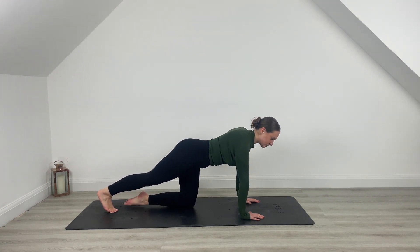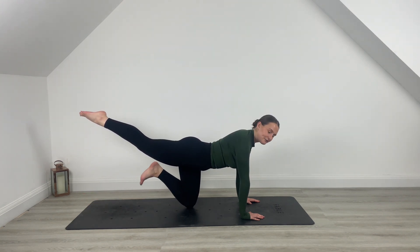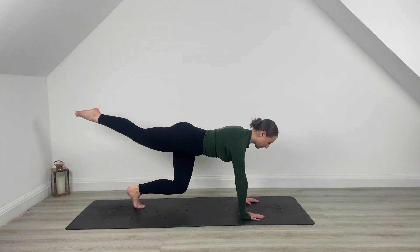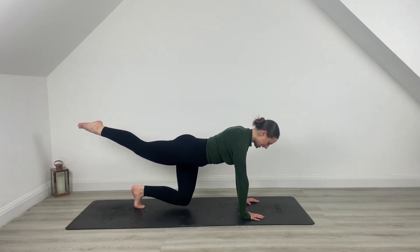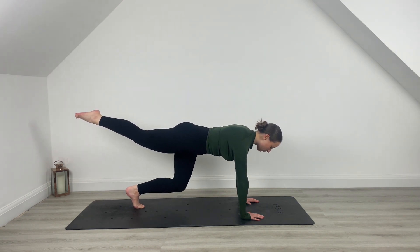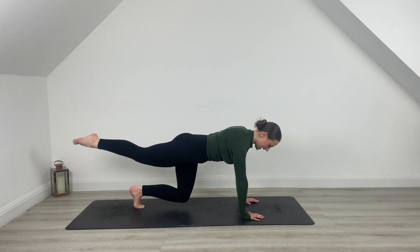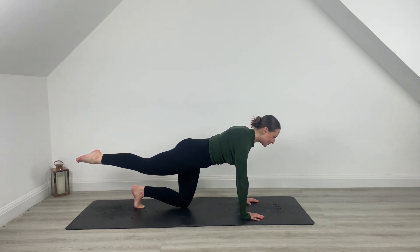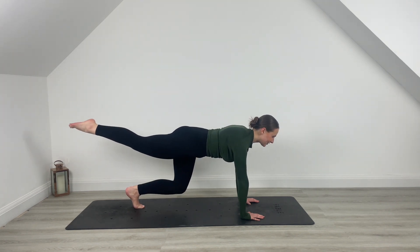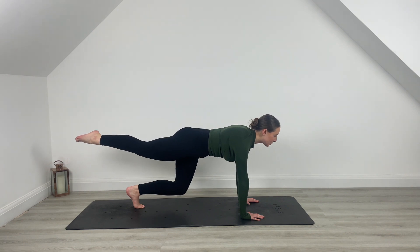Drop that knee down towards the mat, lift that back right leg and hold it there. You're going to tuck the left toes under this time. Come and hover off the mat — you're coming into a one-leg tabletop. Tap the knee, lift, tap, lift. Keep that right leg straight out behind you. You've got it for another five, last four, pull belly button back for three, two, last one. Hold it there, squeeze everything in — five, four, last three, two, one.